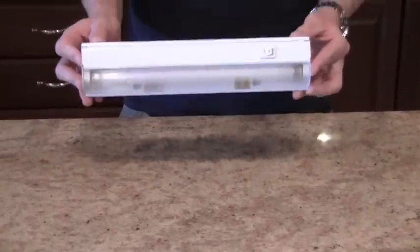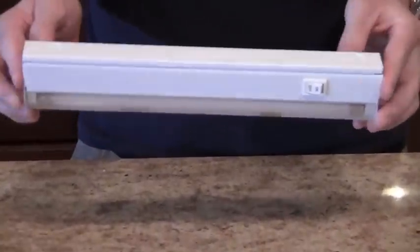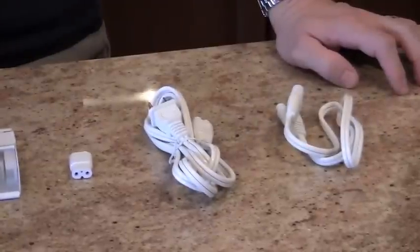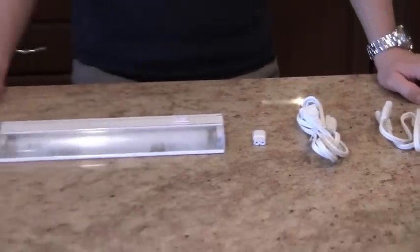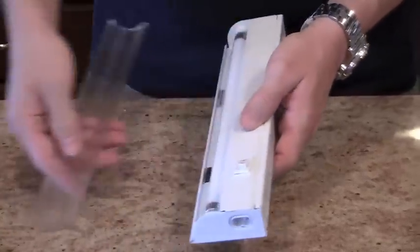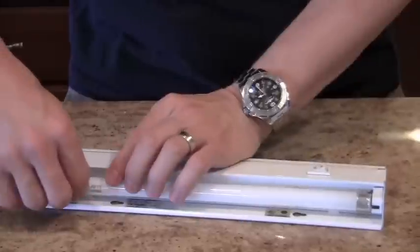This is the T5 fluorescent thin and narrow plug-in light fixture. Included with this light fixture is a 24 inch linking cable and a 5 foot cord and plug. The fluorescent light bulb is also included. This under cabinet light is very energy efficient.